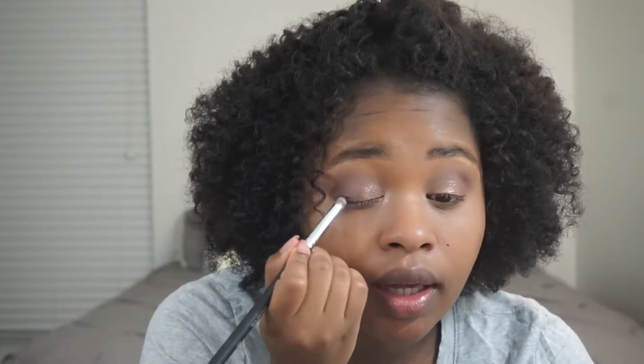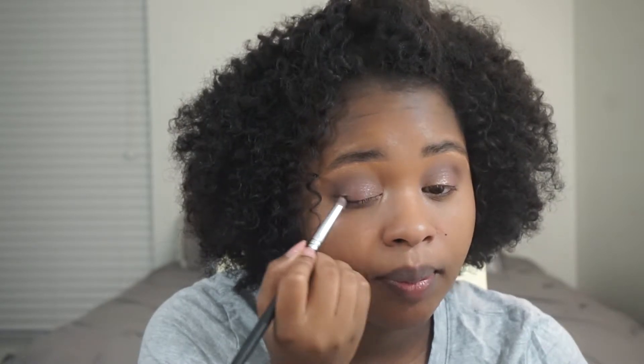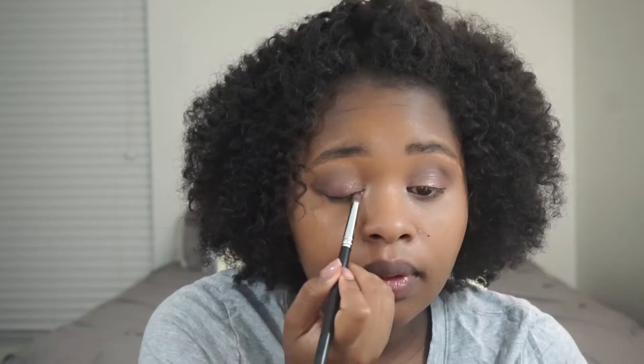I'm going to take this Morphe S20 brush and take that brown color on the bottom and just smudge it on the bottom lash line. I don't know, guys — what do you think? I feel like it's very subtle. Very, very subtle. I really don't like this.